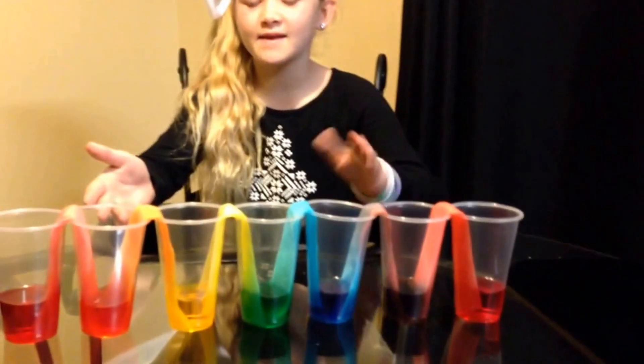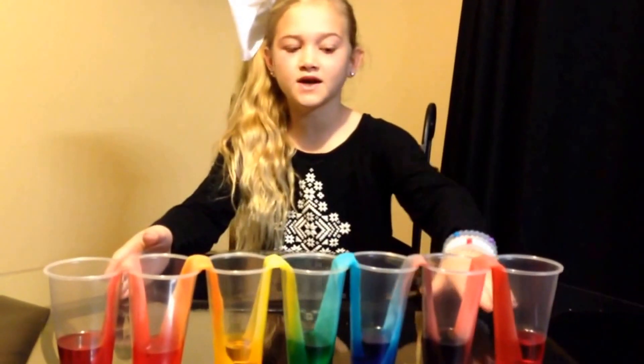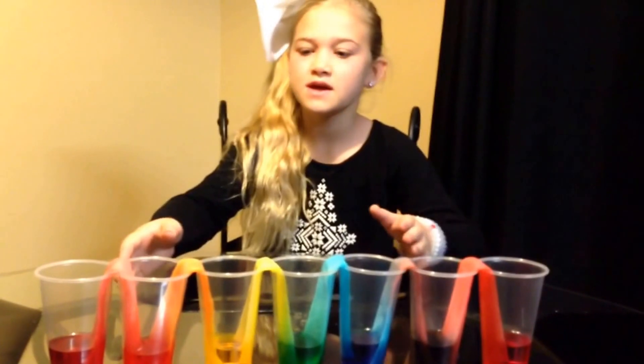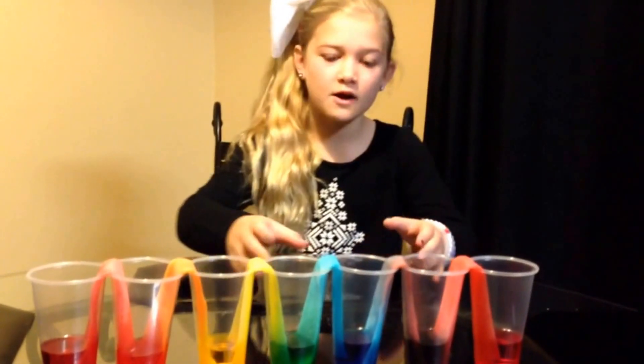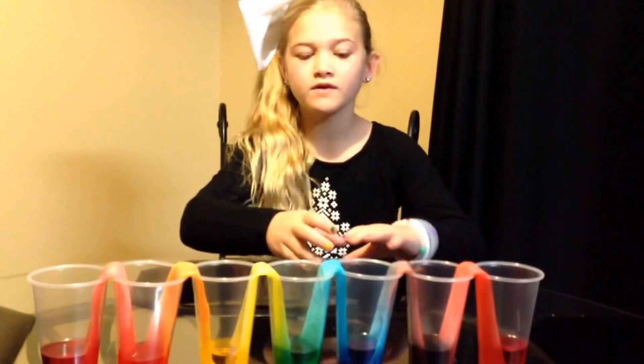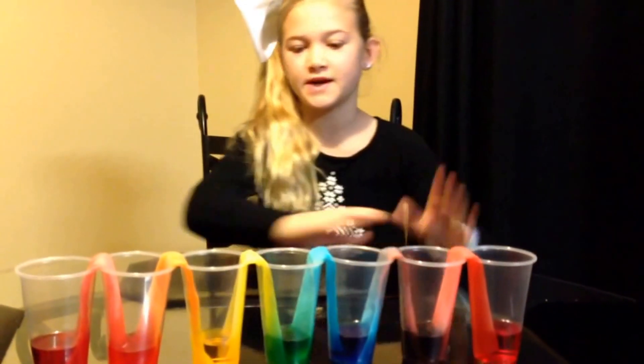It's morning and we left these out overnight, and they look so cool because all of the water evened out because of capillary action. Since we left it out longer, the paper towels wicked up all of the water, made it even, and made it so pretty.